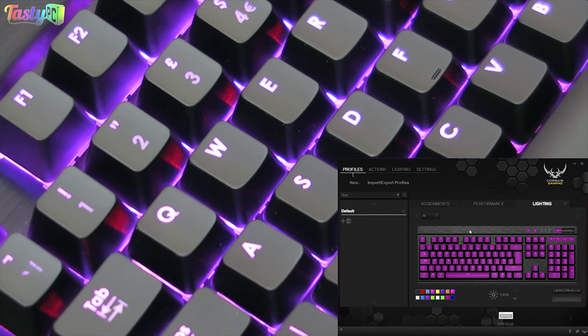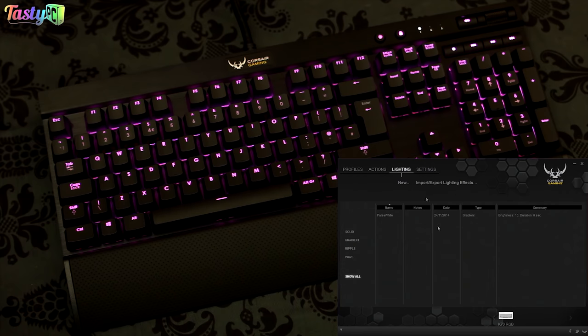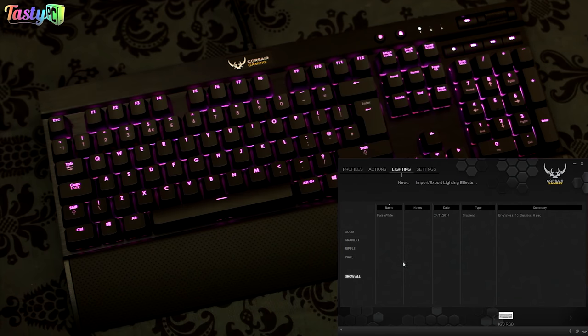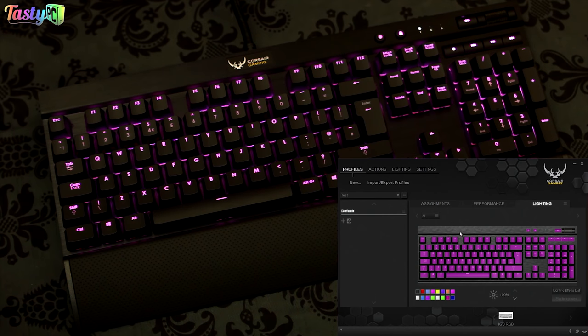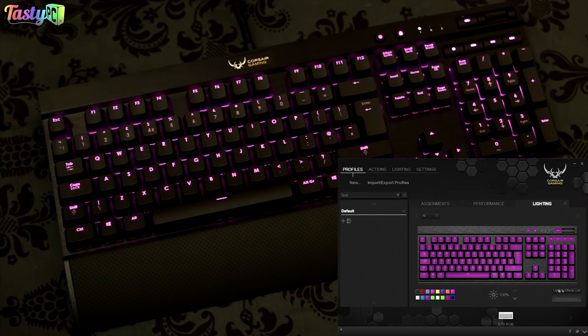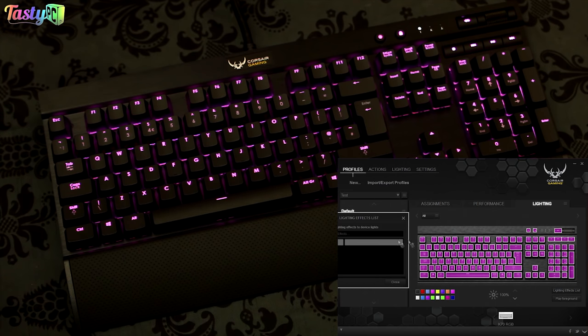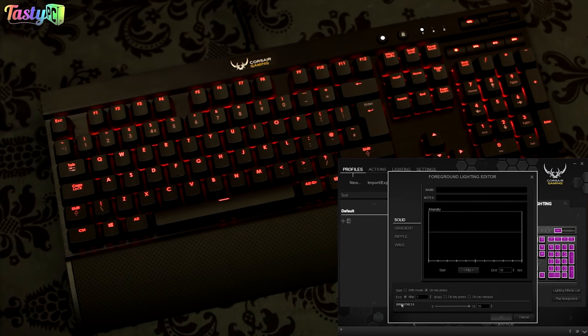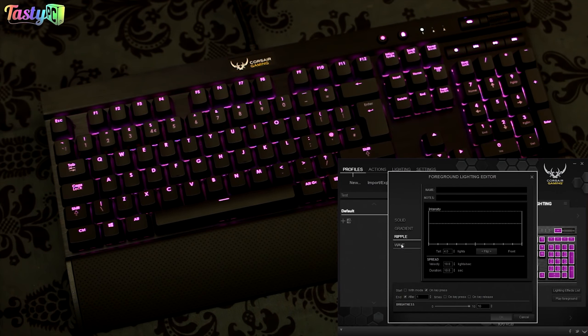For foreground lighting, you can either create your own or import ones that people have made. At the moment I've just got the default pulsate one. If you import profiles that people have made, you get all their lighting effects. To make a new one, you go here and click New to get to the foreground lighting editor. You can click on a group in the list and drag a lighting effect to it, or right-click the group and click 'Assign New Lighting' to get to the same place. You then have the option of choosing a solid, gradient, ripple, or wave effect.